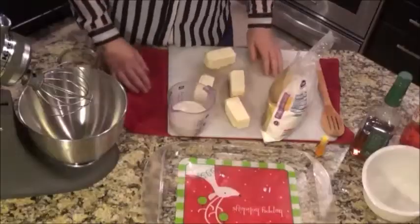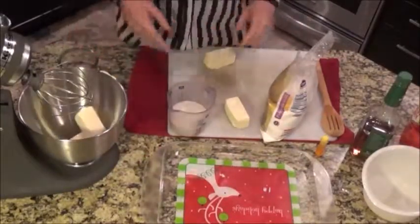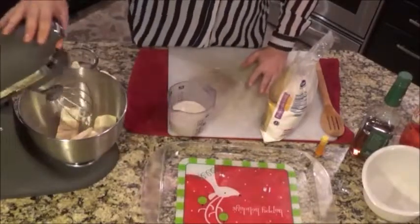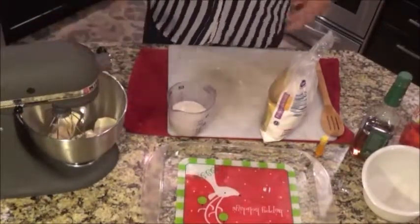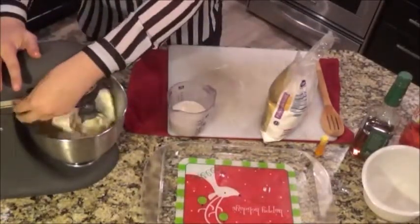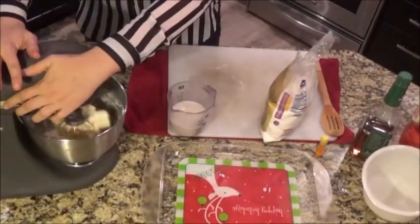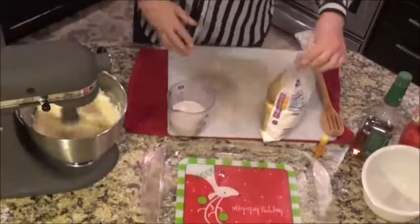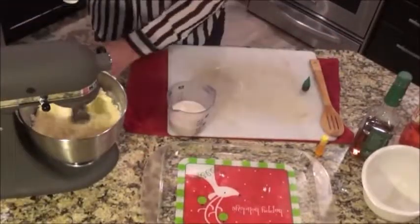Frosting — what's a cupcake without frosting? We all love it. This is just basically a full package of vegan butter — it's a brand that is specifically for that. And our nice little stand mixer here. I'm just gonna go ahead and get that kind of loosened up. This is gonna be like a vanilla buttercream frosting.